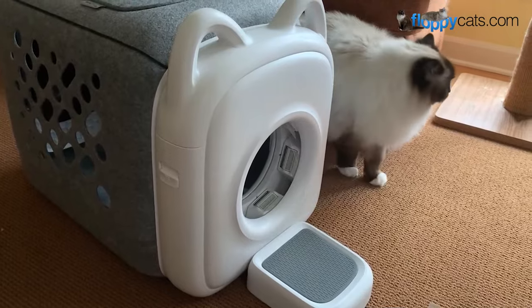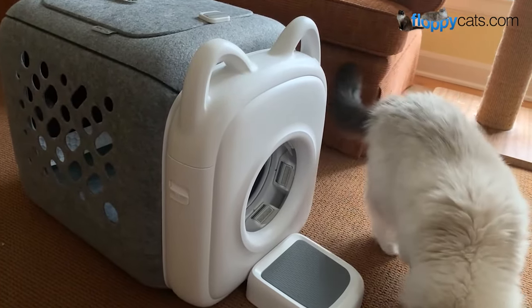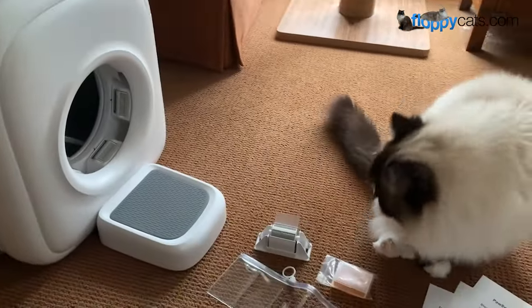Charlie is very treat motivated. The treat dispenser that goes on top, I actually have charging on my counter. This hole is normally closed, and these you close off, but I'm going to show you guys how it came and how I put it together.